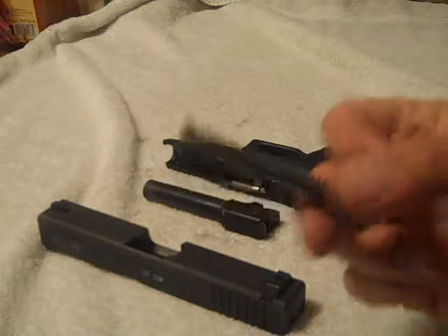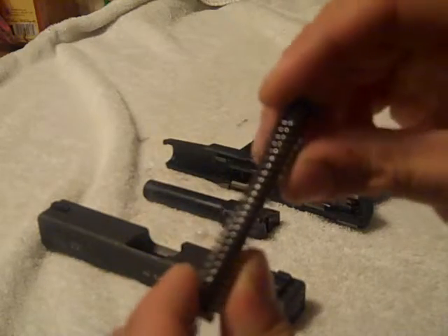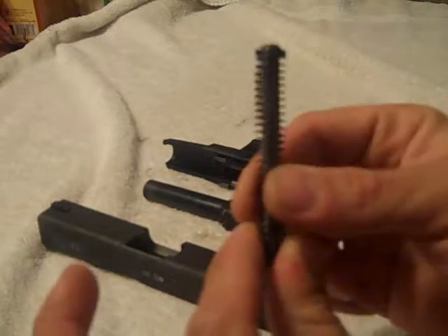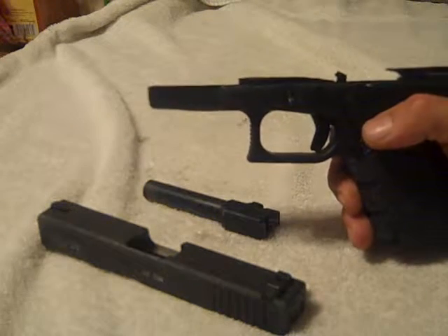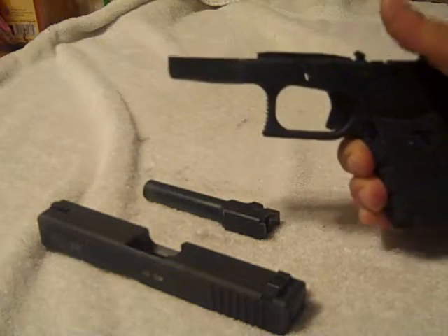My thinking on the reason why I could group better is because there's no flexibility here. I mean, I'm no expert, but with the polymer one it was flexible. Obviously with this being metal, there's no flexibility. And also the extended slide catch — great, worked out perfect. I didn't have to change my grip to release the slide.